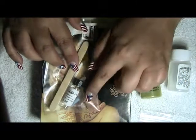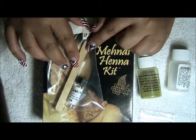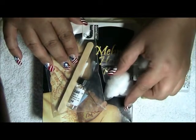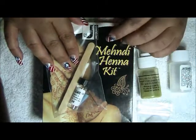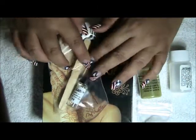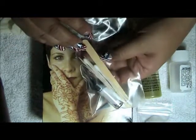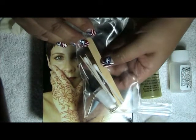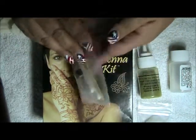In the bag it includes a straight pin with a wooden mixing stick. We have a cotton ball to apply the citrus sugar solution, cotton swabs for wiping away any mistakes you might have, and a toothpick for editing the design that we'll be creating.